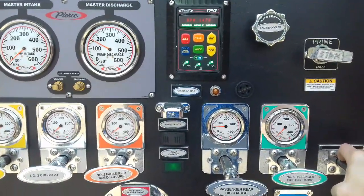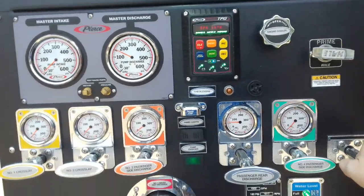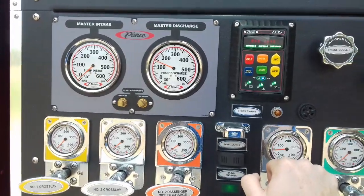If you were flowing big lines from a hydrant, that could be a real problem for the guy on this line. So let's start over again.